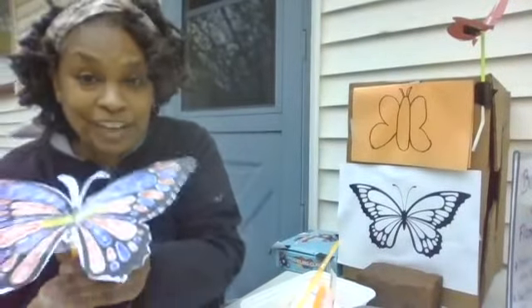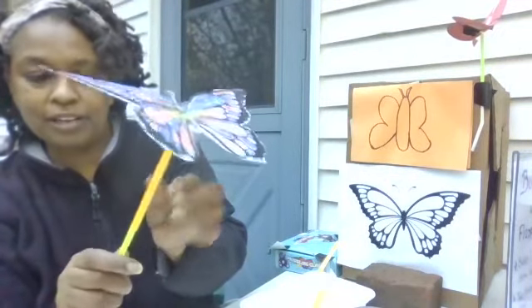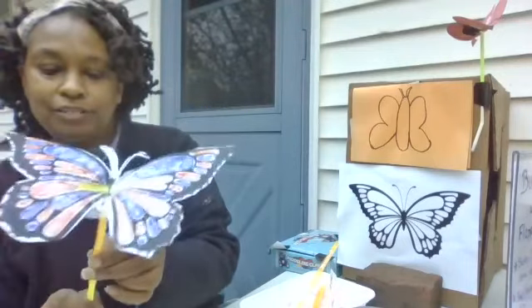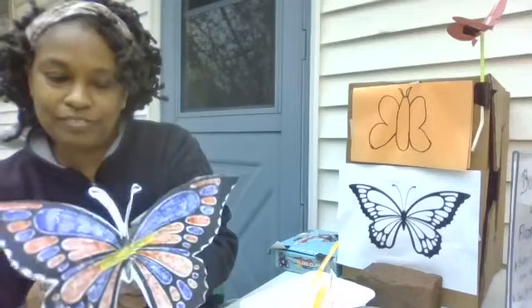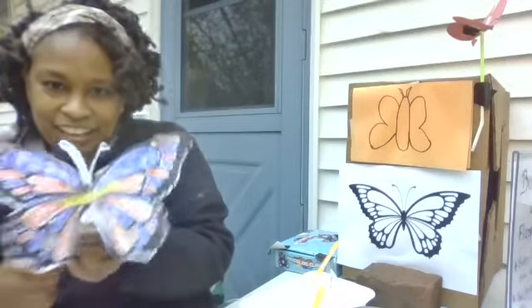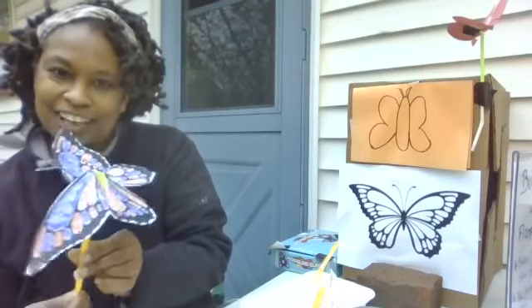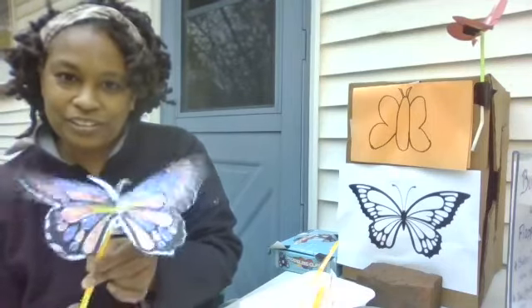Will our butterfly fly? The moment of truth. You have the thinner one, and you have the wider one on top, and you just pull them slowly. And there are our butterfly wings, just like that!